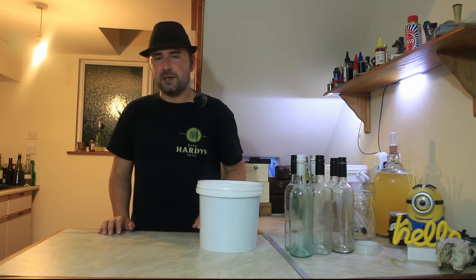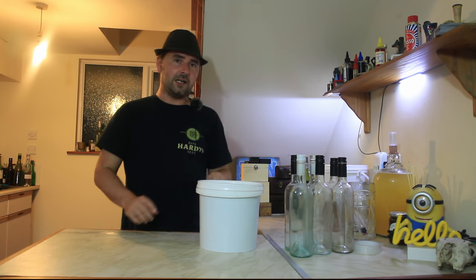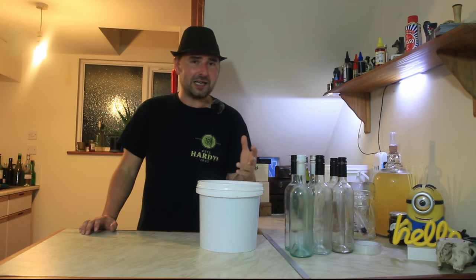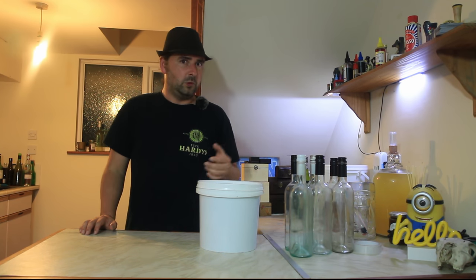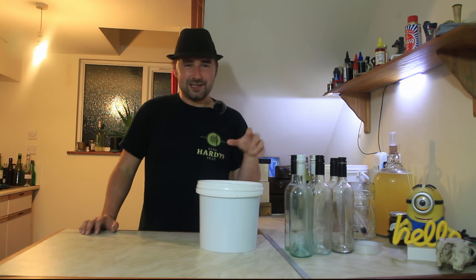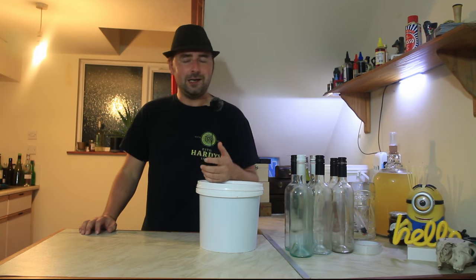If you haven't seen the part one video, I will stick the link at the top so you can watch it. But today we're going to be checking it with a hydrometer, seeing what it roughly finished at, because it maxed out the hydrometer. We're going to bottle it up, and we're also going to drink it, because this is a rapid drinking mead. How do we make it rapid drinking? We make it sweet.